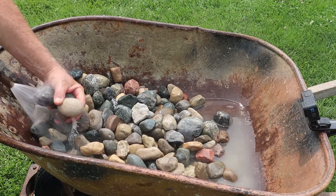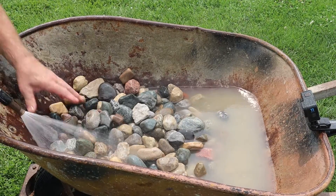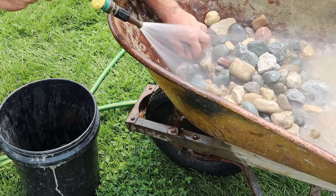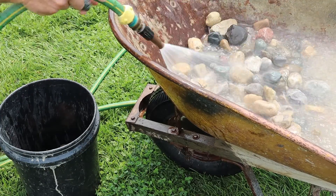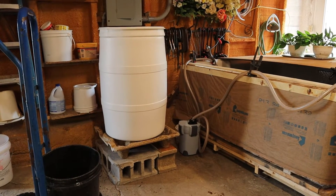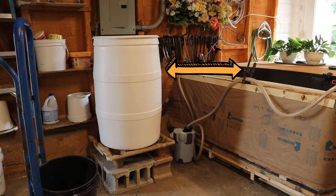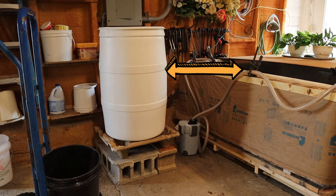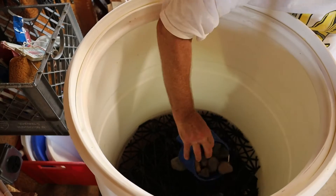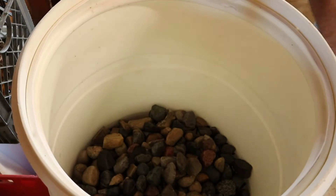My layer of coarse filtration media would be river rock, so I washed all the dirt off of the river rock. Before loading it in, I had to get the filter positioned correctly — it needs to sit so that the overflow of the filter tank is higher than the tank I'm draining back into. I raised it up on cement blocks. Now I could place the layer of river rock on top of the aqua block laid in the barrel, which creates the void space needed underneath the first layer of filtration media — about eight inches up off the floor of the barrel.